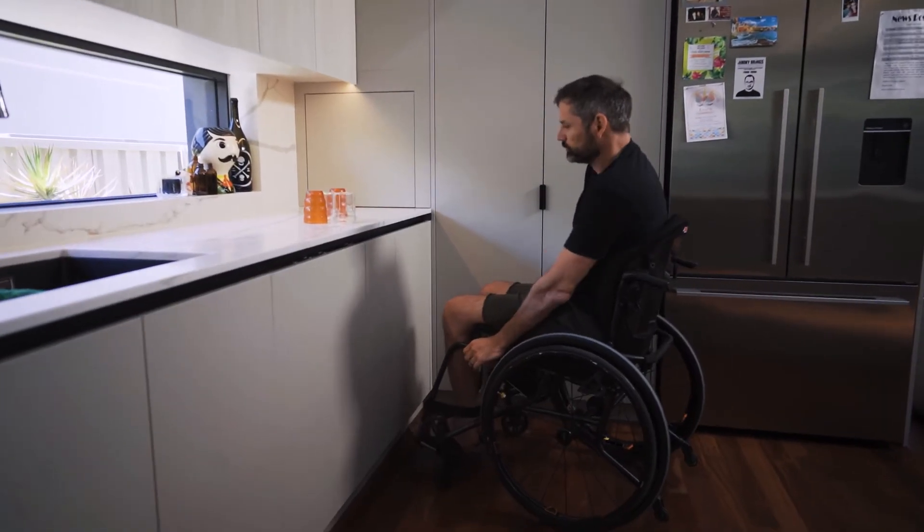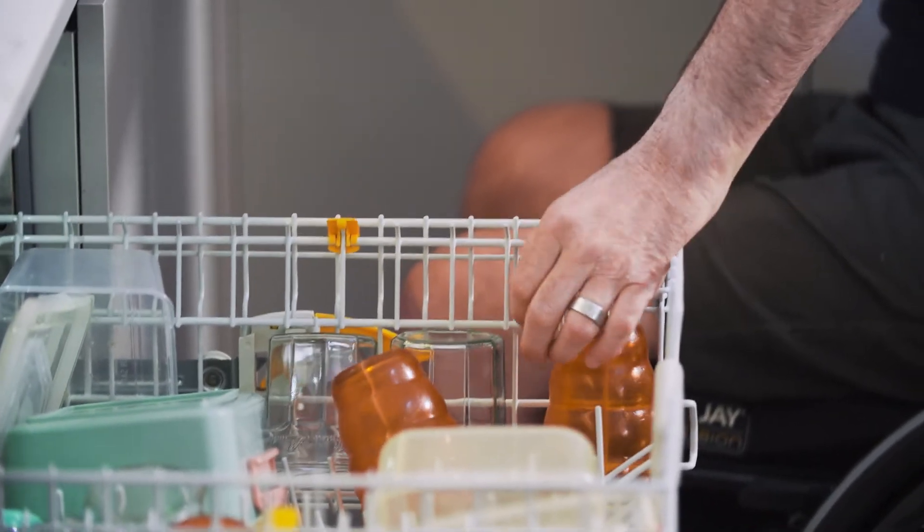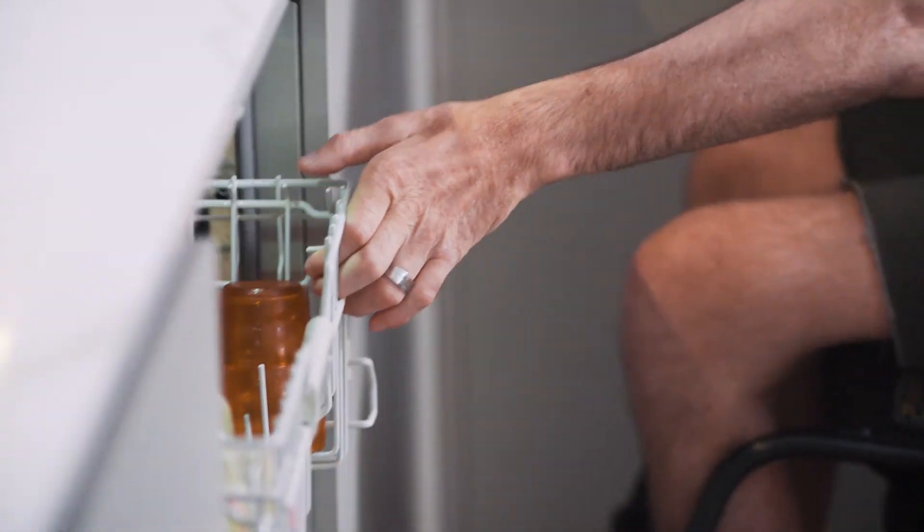A supinator, which turns your hand, extends your fingers out. And then your brachioradialis pulls your fingers in.